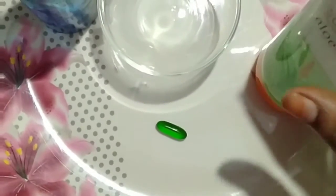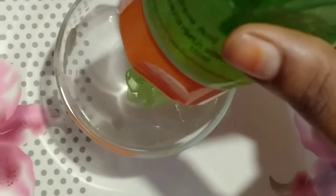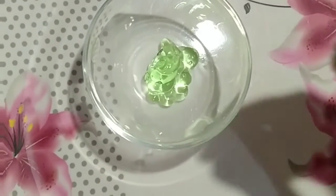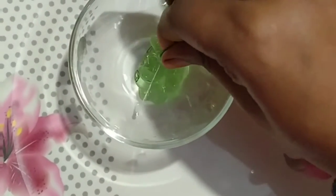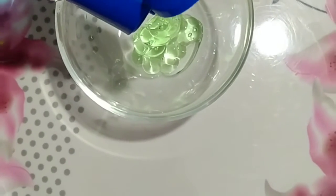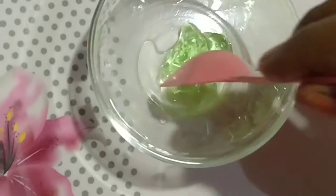I am going to use 1 tablespoon of aloe vera gel. I will add 1 vitamin E capsule. Next, I will add coconut oil. If you use almond oil, it will be very good, but coconut oil is very good and it will be available. I will mix these 3 ingredients to a creamy texture.